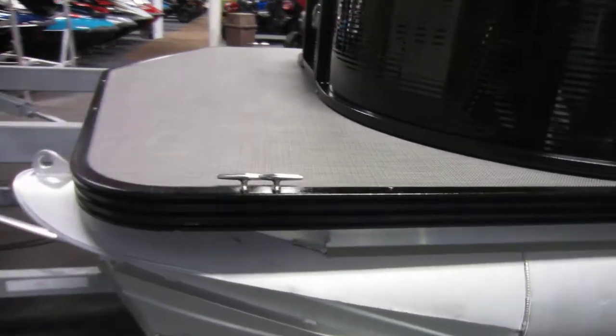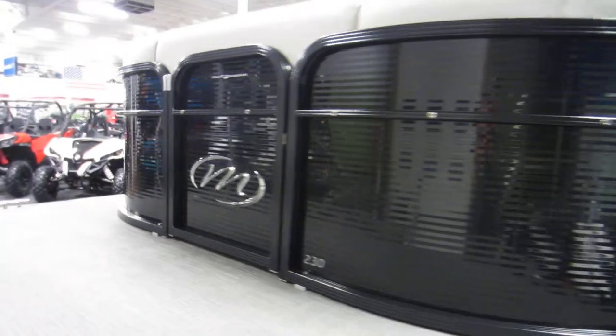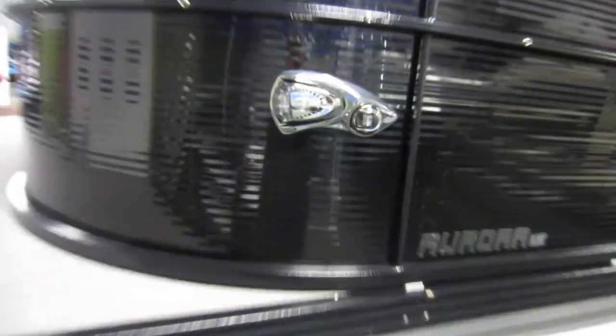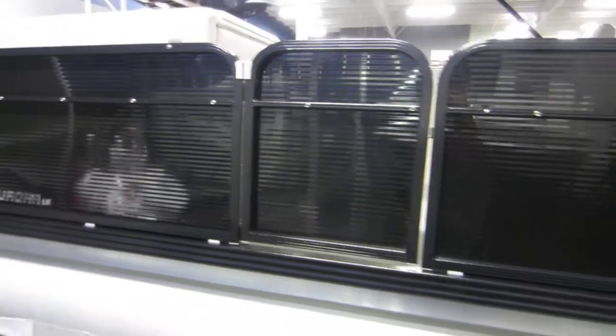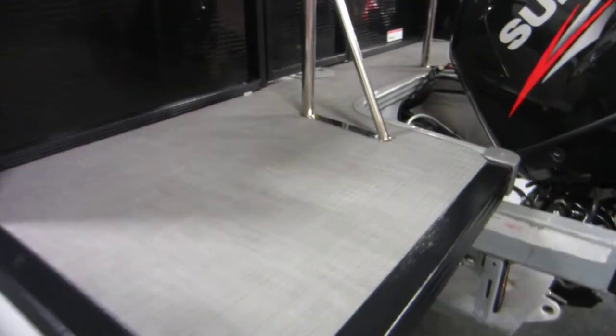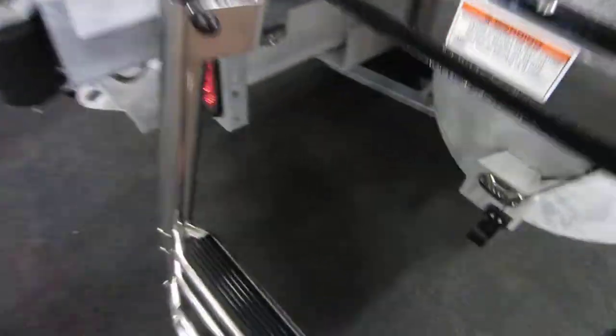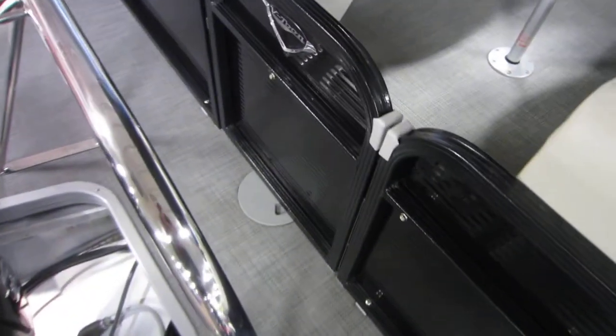It has a large bow deck with a front entry and exit door, LED docking lights, and a port side entry-exit door. In the rear, there's a stainless ski and tow bar, a four-step telescoping boarding ladder, and a rear entry and exit door.